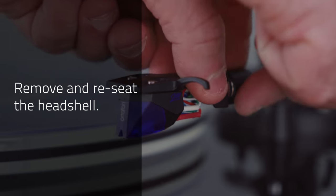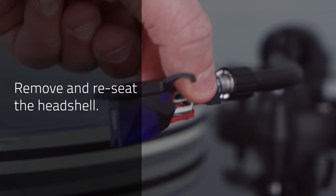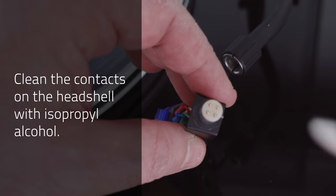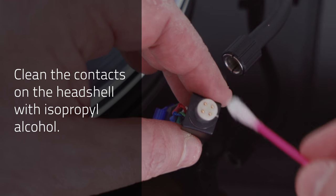Six: remove and reseat the head shell, ensuring that the locking collar on the tonearm is tightened fully. Seven: clean the contacts on the head shell connector with a cotton swab and isopropyl alcohol.